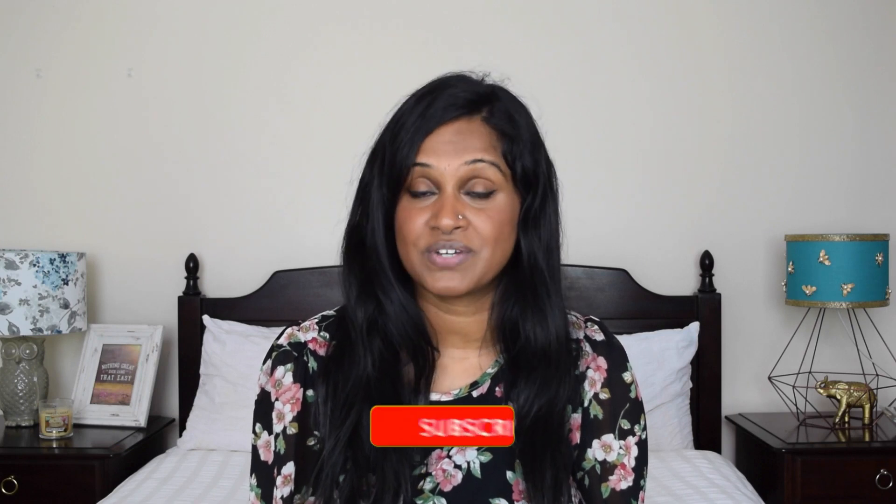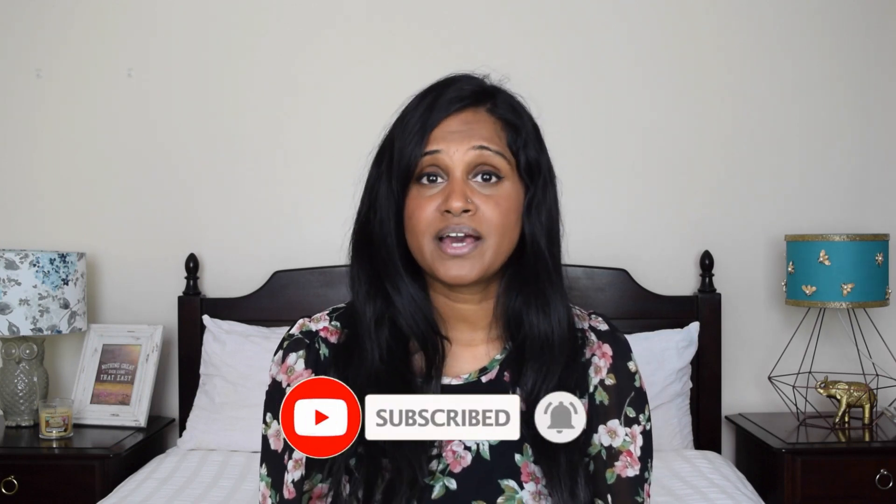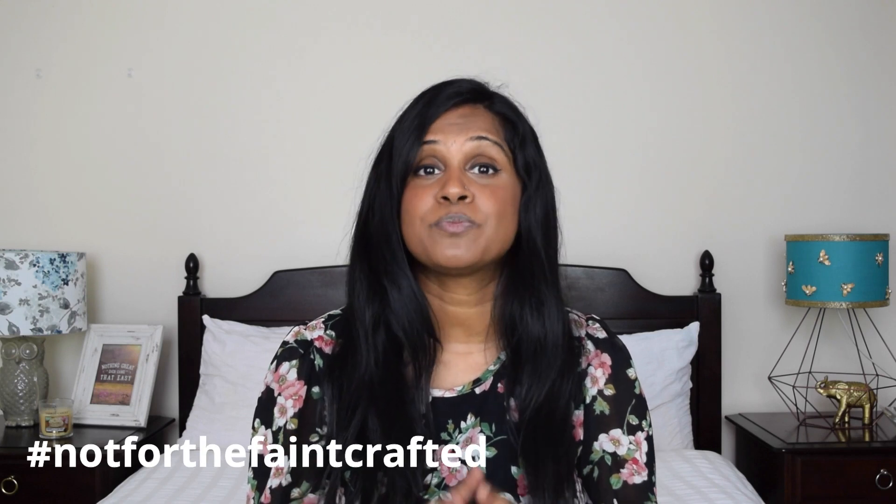I hope you liked that DIY project! If you did, please give this video a big thumbs up, and if you want to see more how-to videos, click that subscribe button and the notification bell. If you're going to recreate this style of embroidery, don't forget to hashtag 'Not for the Faint Crafted' on Facebook or Instagram. I follow some amazing instagrammers who do this style of embroidery — I'll leave their details in the description box below for inspiration. Hope you all have an amazing day, see you next week — take care, bye!